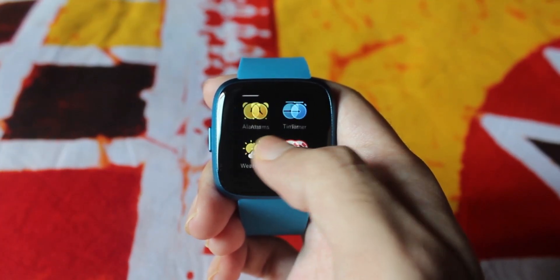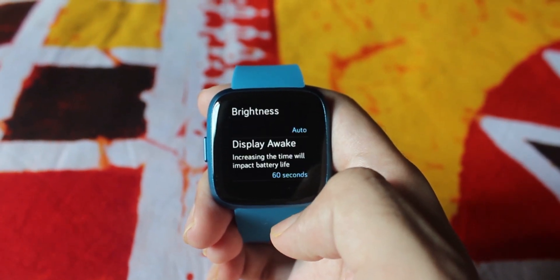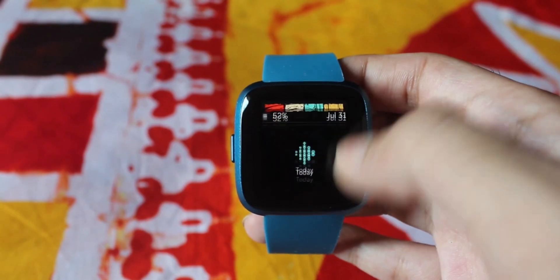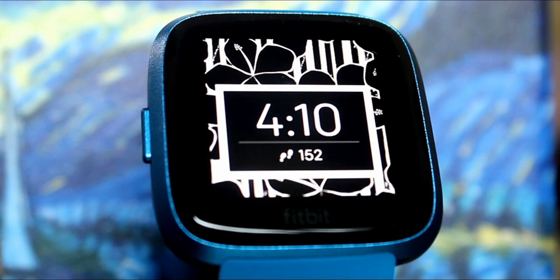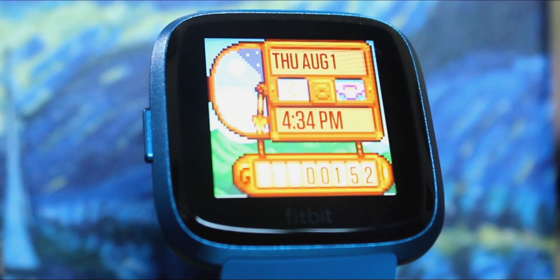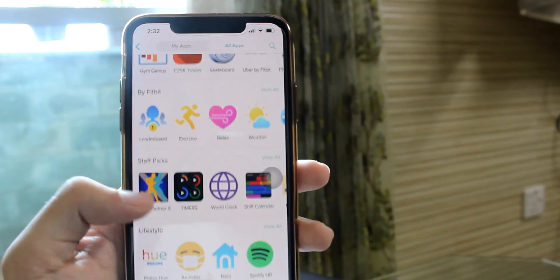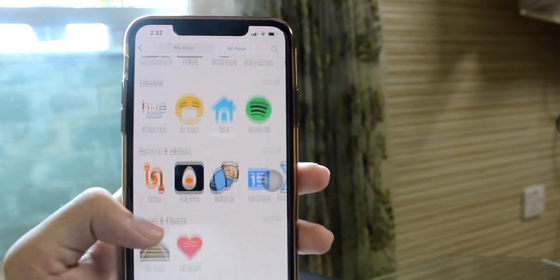On the software side, Fitbit OS 3 does its job in a straightforward manner. The user interface is to the point and very comfortable to navigate. Sometimes it lags a little, but that's okay. The watch faces are totally customizable with free and paid options available in the Fitbit app, and there are also a limited number of both official and third-party apps for extended productivity on the wrist.